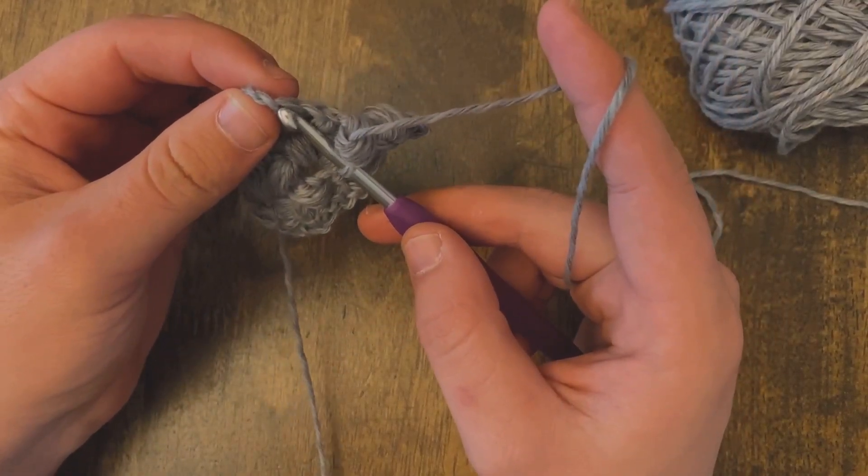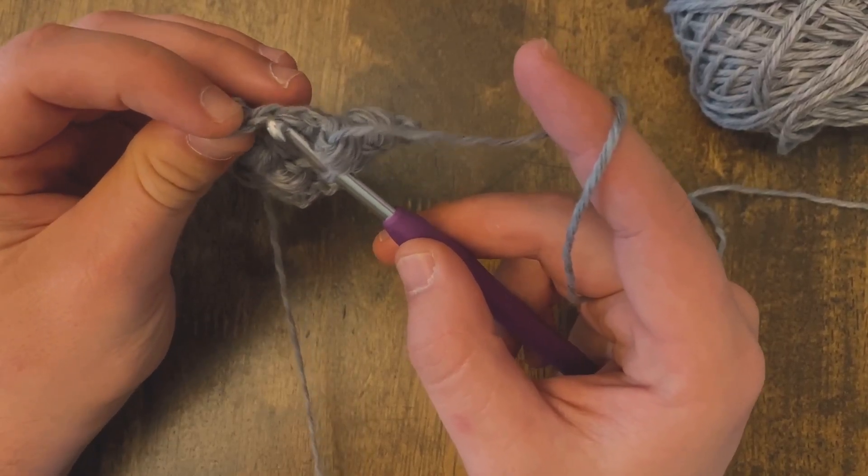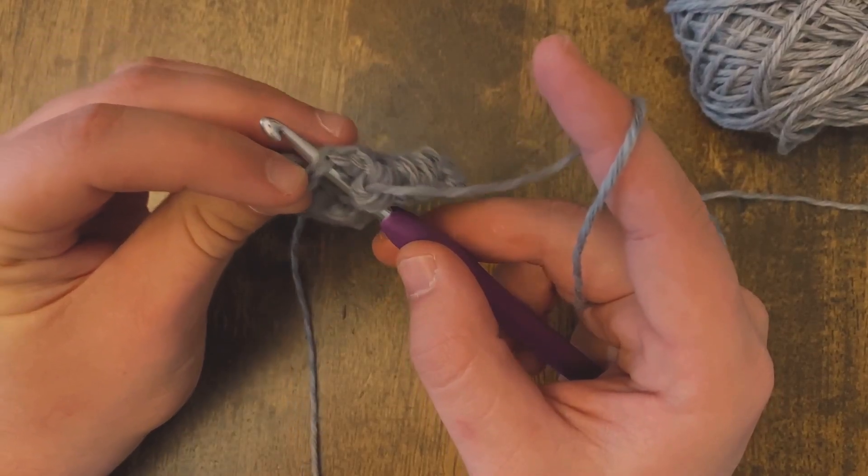So we're looking for the top of the stitch. See how there's like a stitch that sits on top? We're going to go underneath both of those legs.